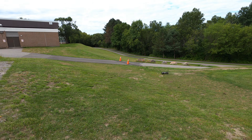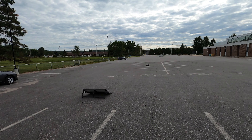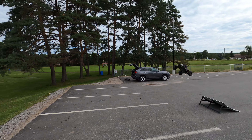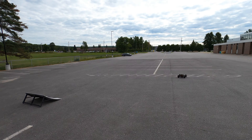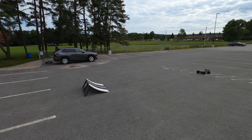Oh geez, this thing! This 1730kV — you still get a lot of RPMs but it's still nice and torquey, and it's just such a fast motor.